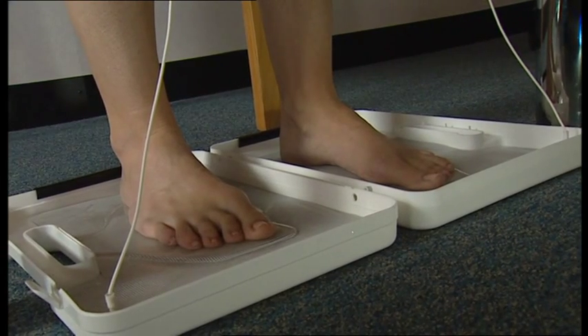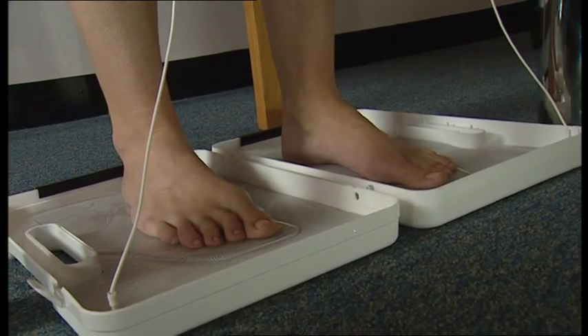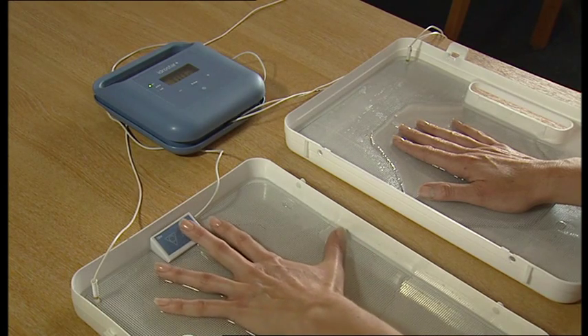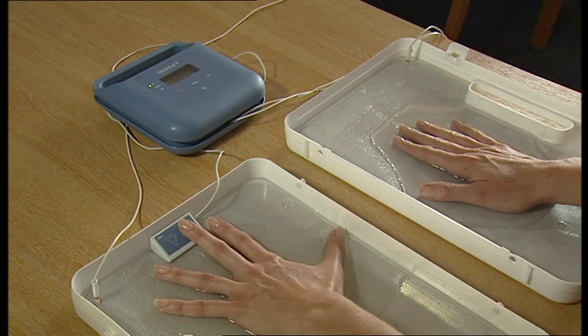When the feet alone are treated, the total time is 30 minutes, two sequences of 15 minutes. For the hands alone, 20 minutes, two sequences of 10 minutes. And for hands and feet, the treatment time is 40 minutes, two sequences of 10 minutes on each side.